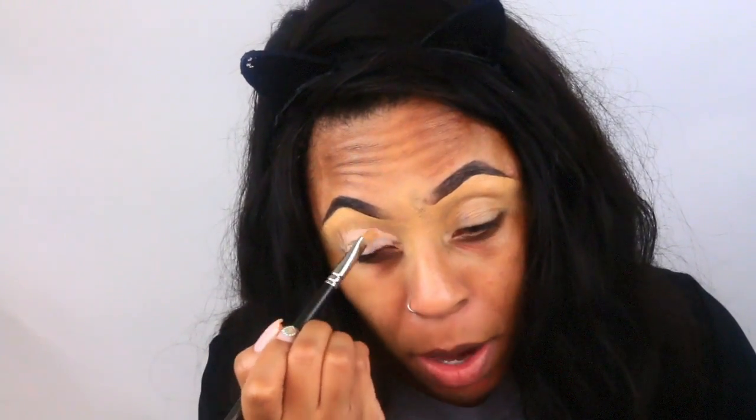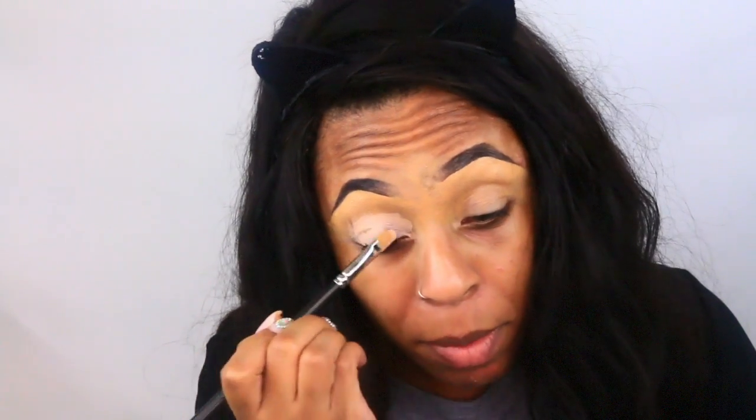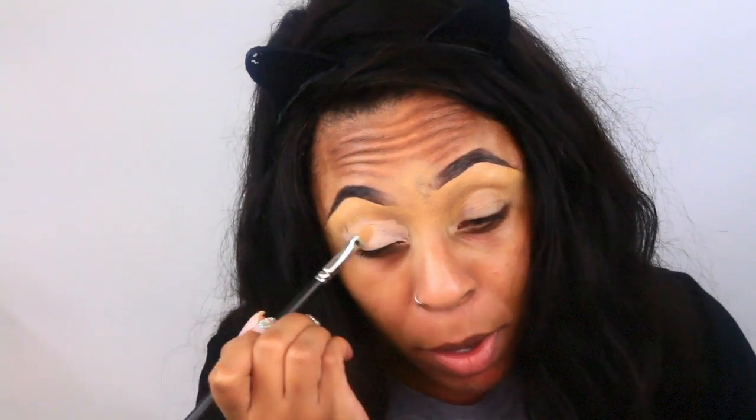I hope you guys enjoy this video. Make sure you give it a thumbs up, comment, and subscribe. Alright, bye guys! Okay, so I'm going to use my Paint Pot by MAC in the color Painterly.